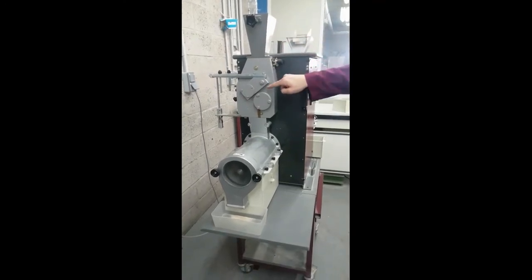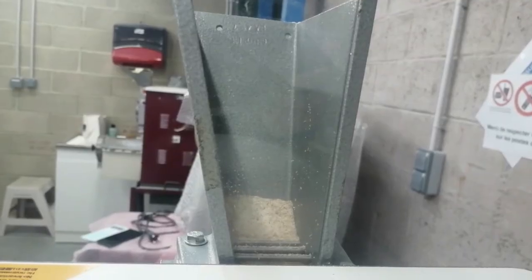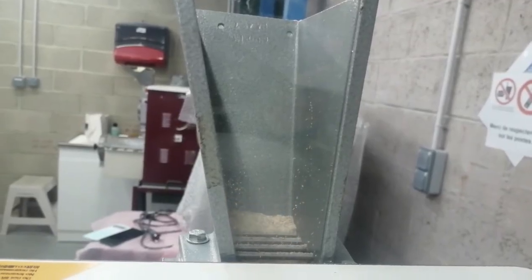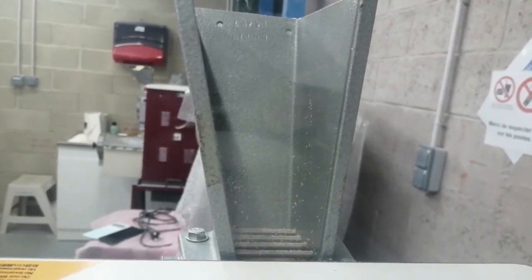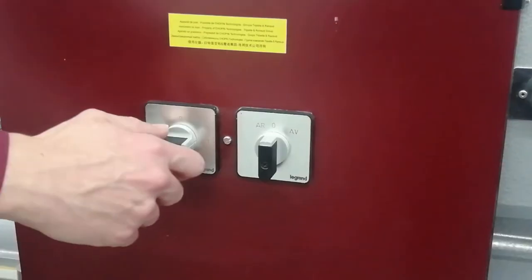The middlings are reduced between two smooth cylinders and sieved on a rotating sieve. Once the last grain of middlings has passed, wait about three minutes to let the sifting end, and stop the machine.